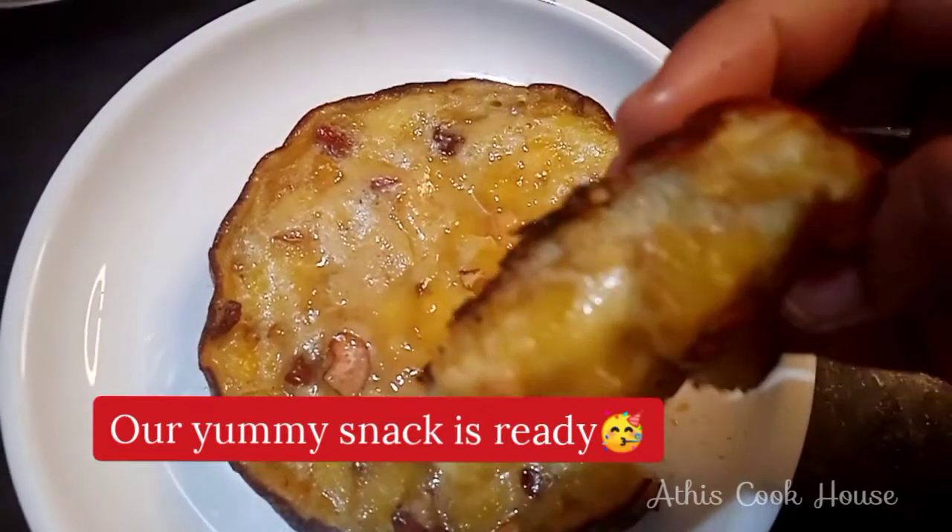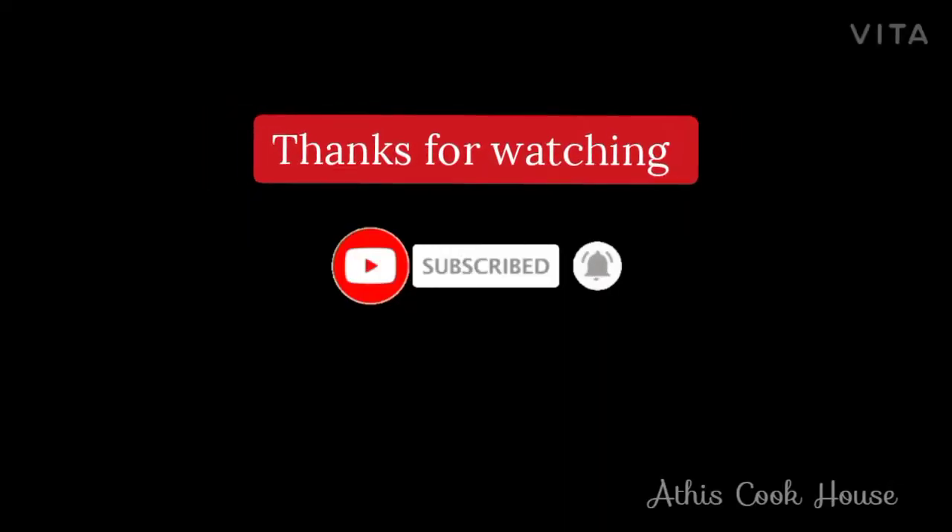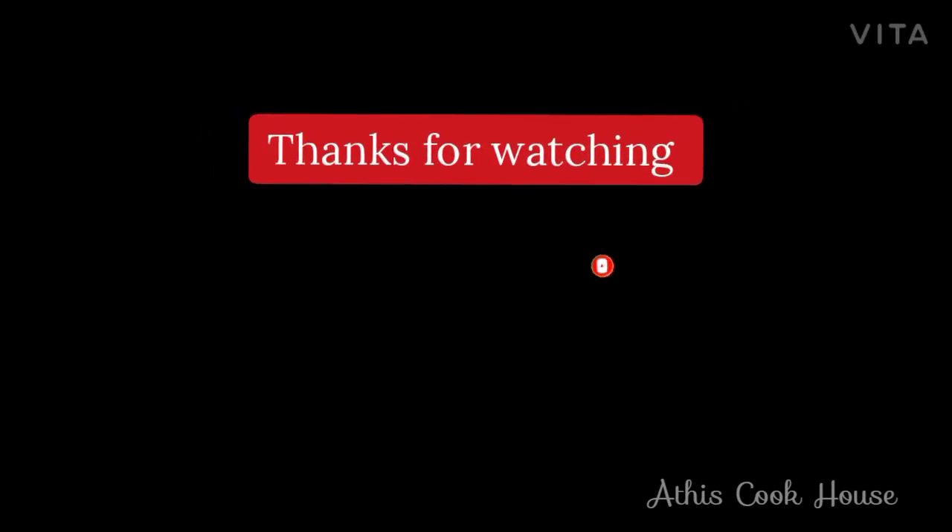Please try it. Please like this video and subscribe to the channel. Bye bye friends, love you all.